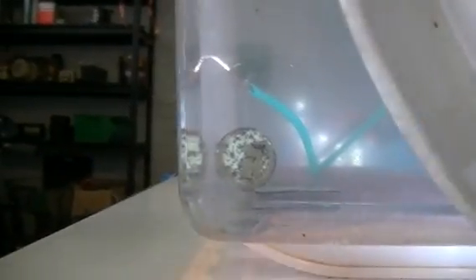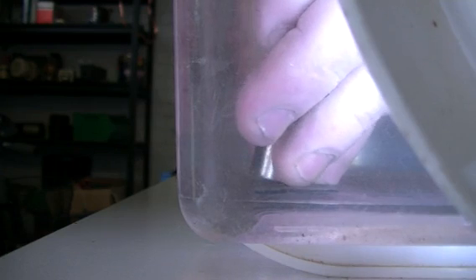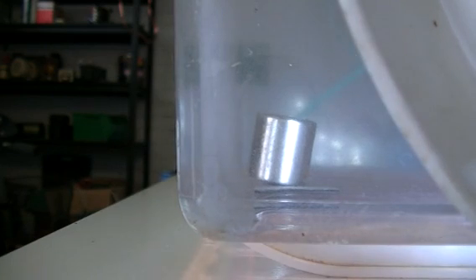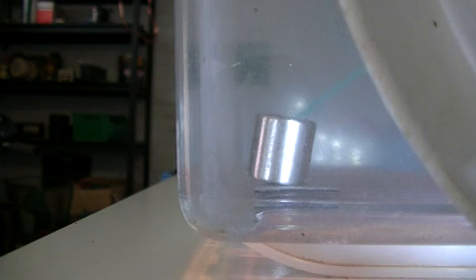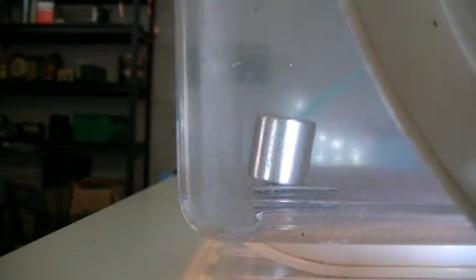I just stuck that a bit close to the tank and sucked that one straight off. Those two just stuck together as well - very powerful magnets these. I haven't actually tried this experiment so I thought I would just do it right here and now while I thought of it. Let's see what happens - I don't know where the poles are, whether they're front and back or side to side or at a 45 degree angle or what. Let's just turn it on and see what happens.